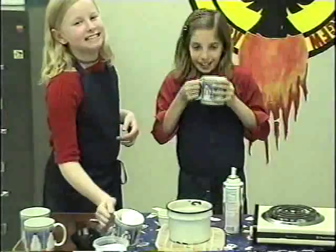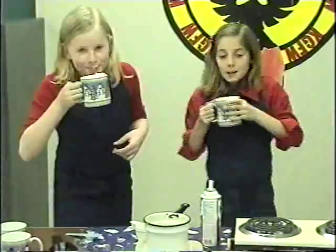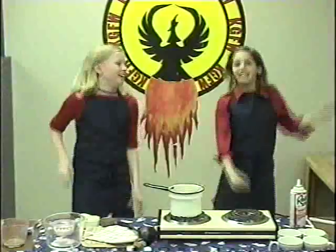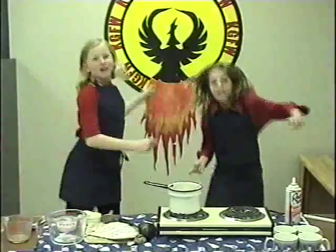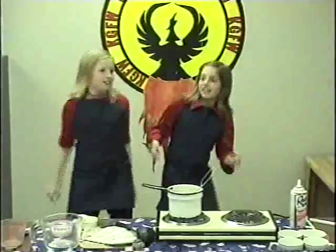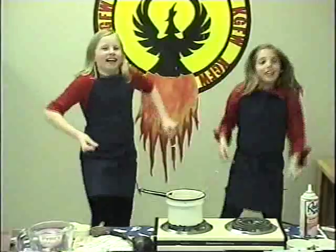This has been Chef Megan and Chef Kayla. Mmm, it's good. Have a Holly Jolly Christmas, it's the best time of the year. I don't know if there'll be snow, but have a cup of cocoa. Have a Holly Jolly Christmas, it's good if you didn't hear.